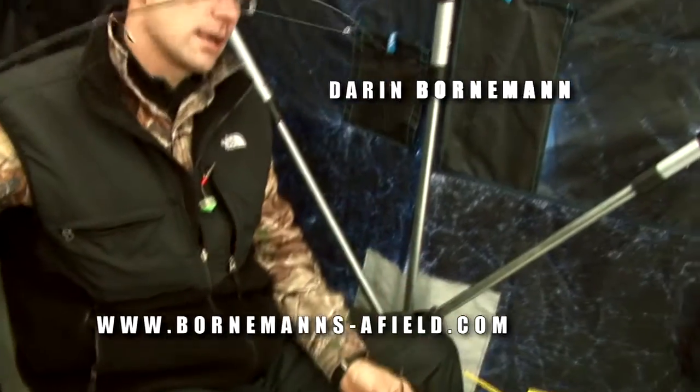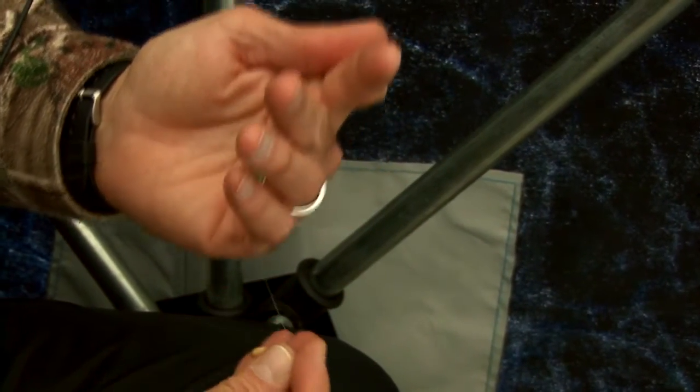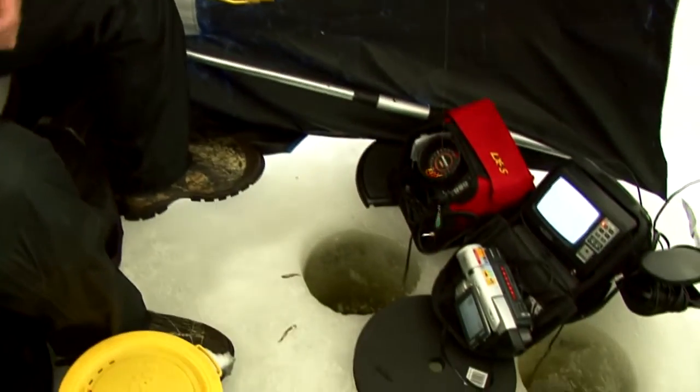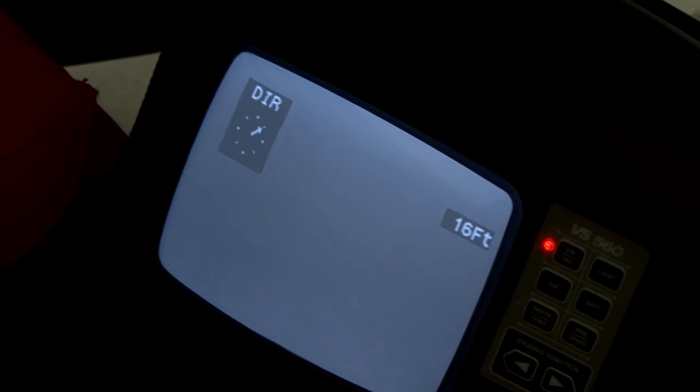What we're going to try to do is set the camera. Basically how we're using it today is a dropper rig. This is a number three Swedish pimple. I've got a four-pound two-inch dropper with a Rad Finkie on it and a grub on today. I'm going to drop this down. Right now I drop the camera down to about a foot off the bottom, and this camera actually pans on its own.